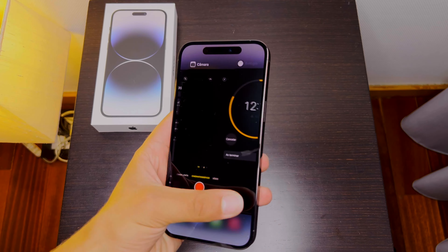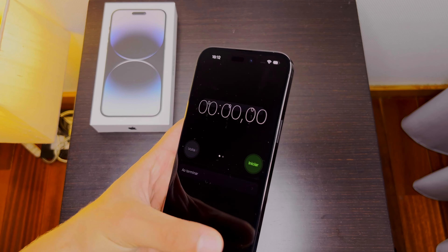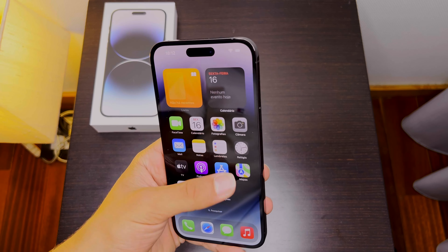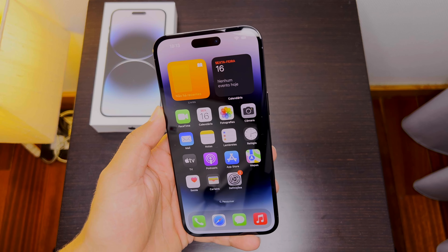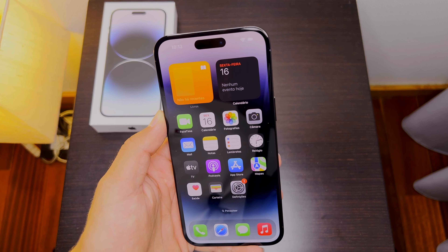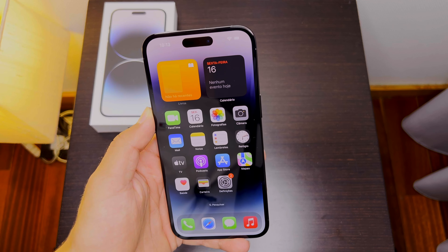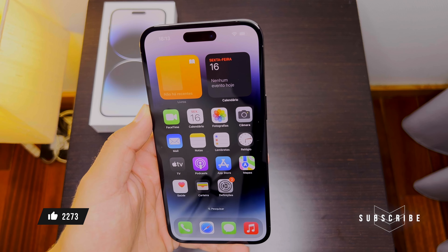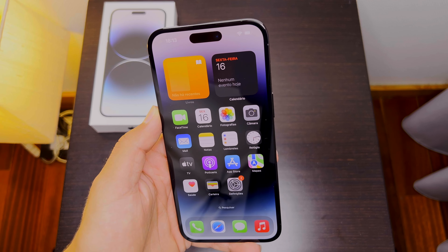The Dynamic Island works well — the timer is still working. I'll cancel it and leave the app. Dynamic Island is one of the best innovation features on iPhone in a while. For the camera, I'll try to review it in the next comparison video with the 13 Pro Max, 12 Pro Max, and 11 Pro Max. If you're excited for those, drop a like down below, subscribe to the channel, and turn on the notification bell so you get notified when those videos come out. Thanks for watching — bye!